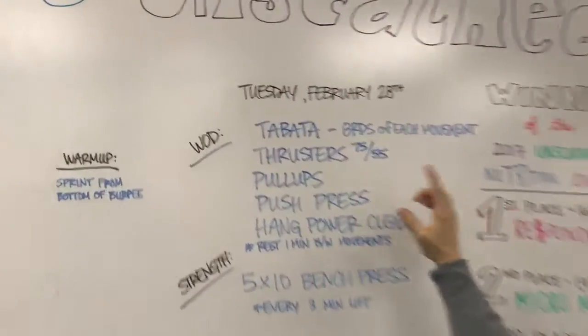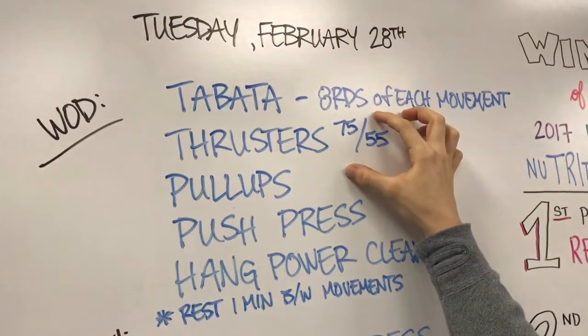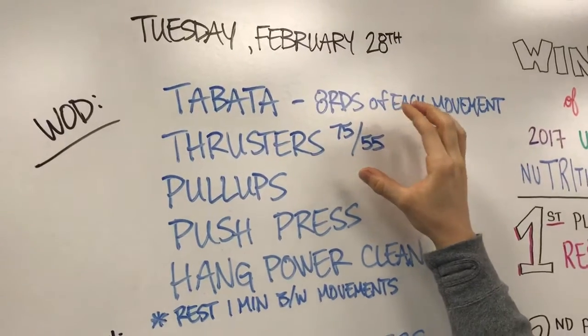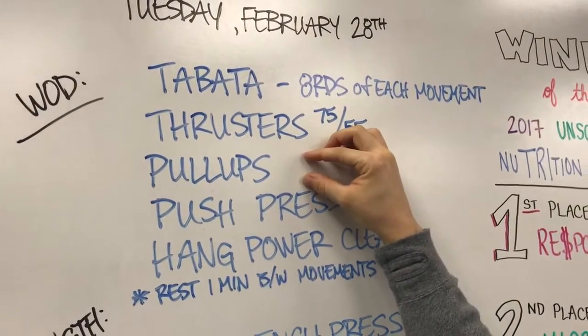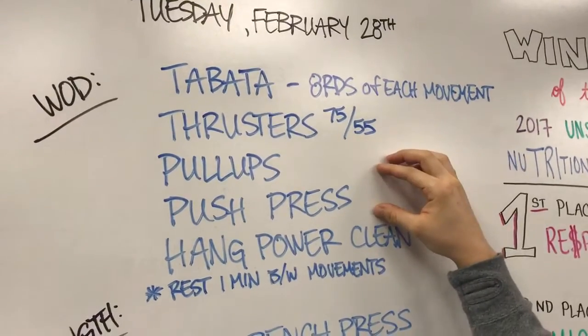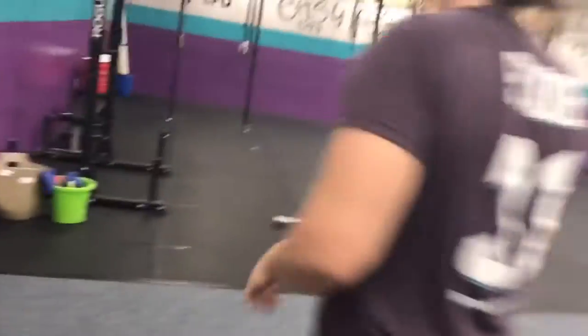Tabata — so 20 seconds on, 10 seconds off — for eight rounds of each movement. You'll do eight rounds of thrusters, rest a minute, then eight rounds of pull-ups, rest a minute, push press, and then hang power clean. Switch over to Jenna.